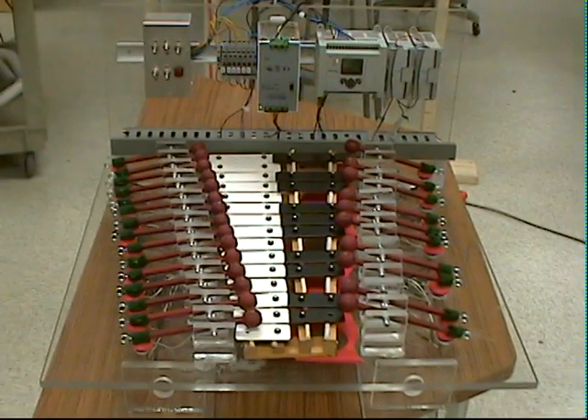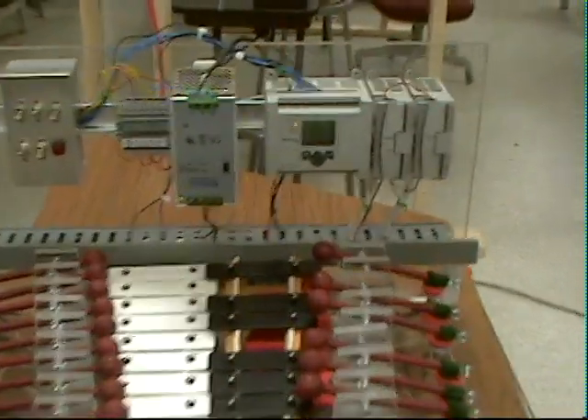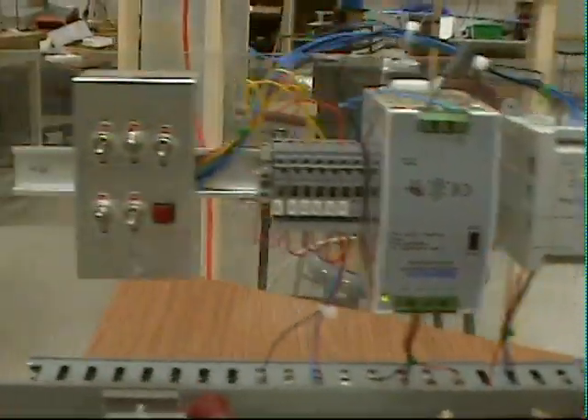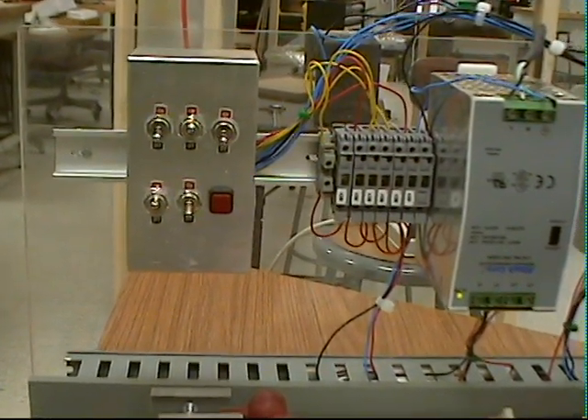This is an autonomous xylophone being played by a programmable logic controller. The PLC that we use is a MicroLogix 1100. And this is a switch box that we built with it to select which binary output array is being read through.